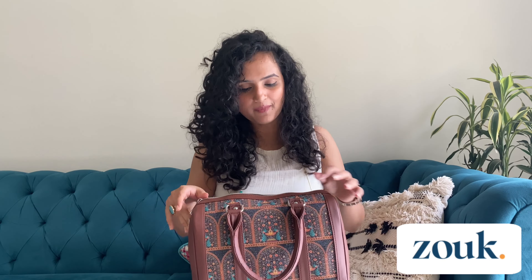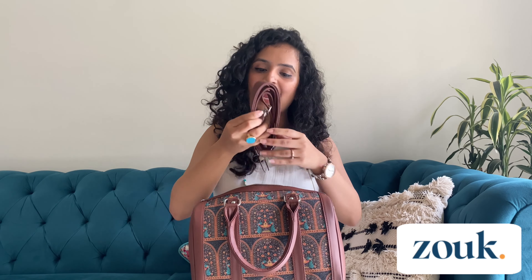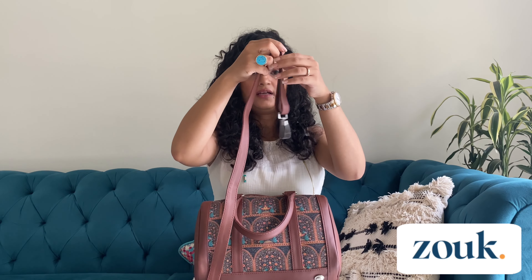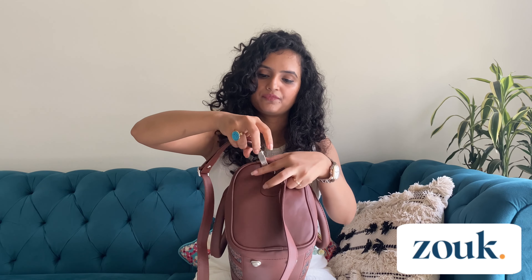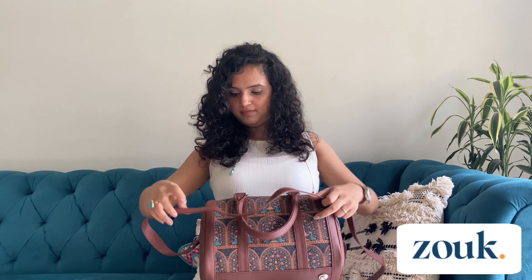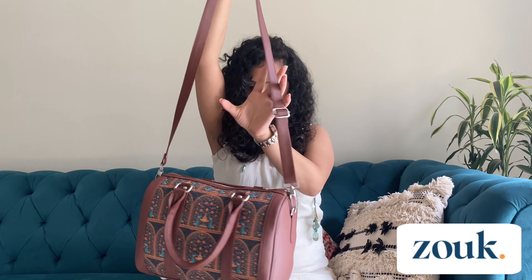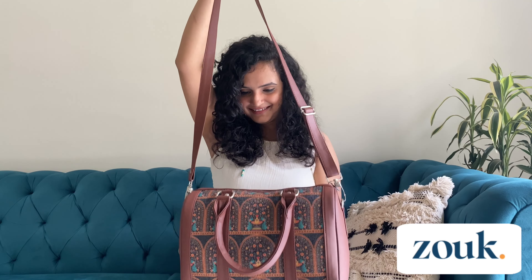Let's go into the bag. It has a belt along with it, with an adjustable knob to adjust the length of the belt. It also has buckles which can be popped onto the hook of the bag. Let's add them and see — it looks something like this.